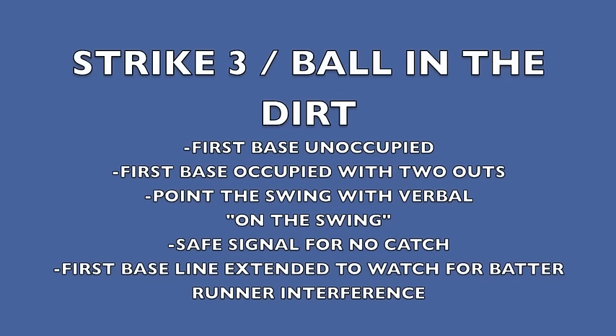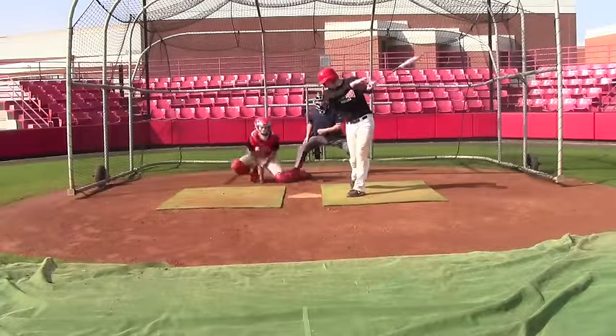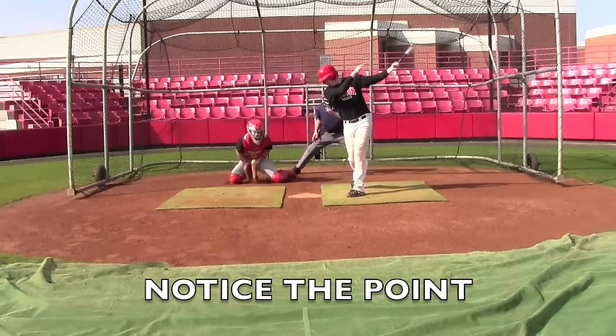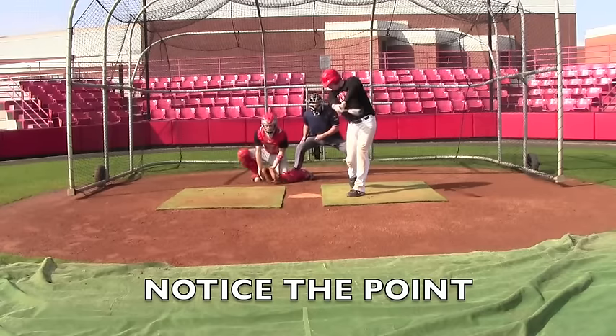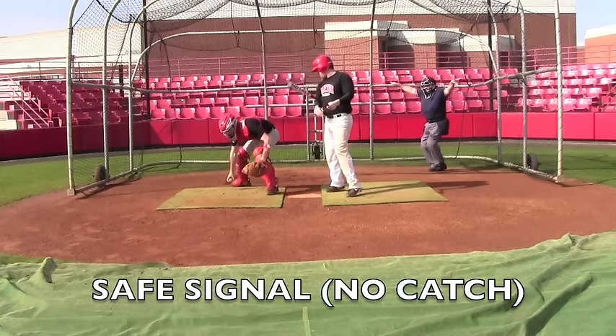Here we'll look at a strike three, ball-in-the-dirt situation. This is when first base is unoccupied, or first base is occupied with two outs. Point the swing with the verbal on the swing, give a safe signal for no catch, and then move to the first base line extended to watch for batter interference. Follow his left hand to identify that the batter has swung, moving to the first base line extended, then signal safe for no catch.